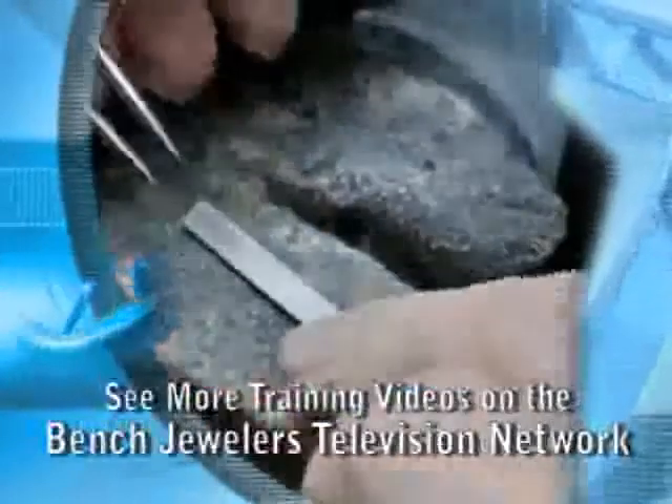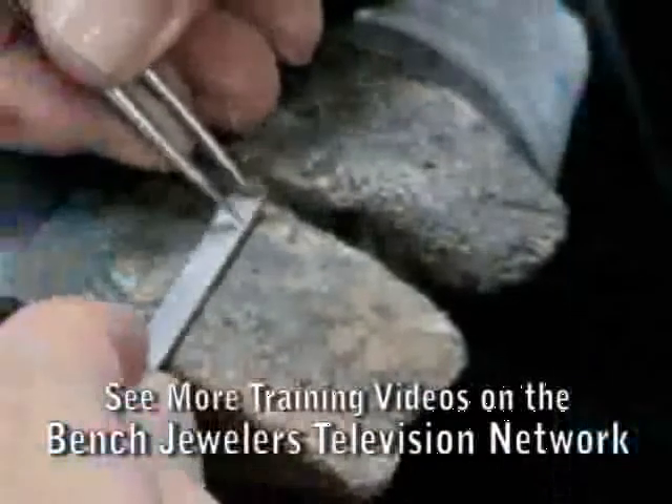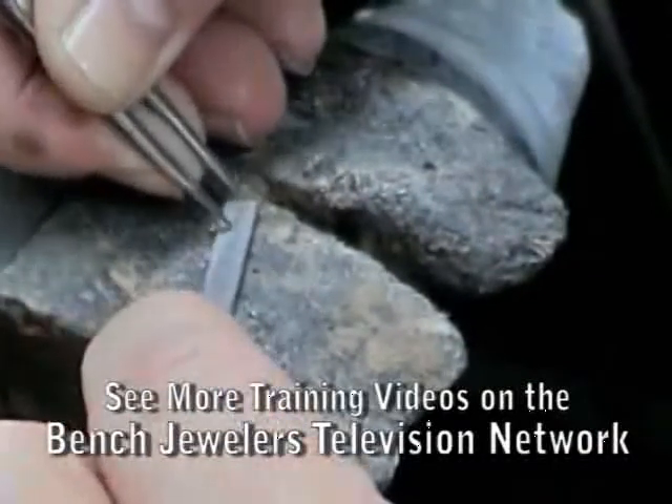To begin making this mounting, we make the under bezels for the three center stones. This piece of platinum is 1.2 millimeters thick and is just a little narrower than the two side stones are wide.